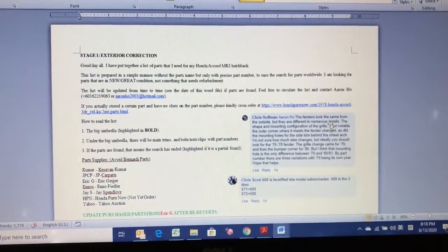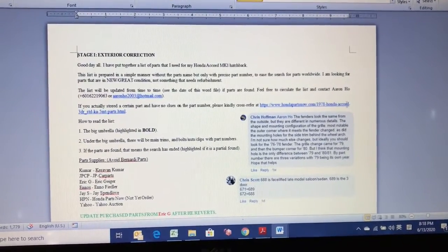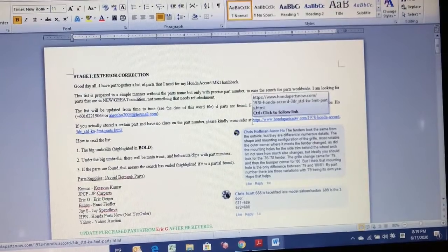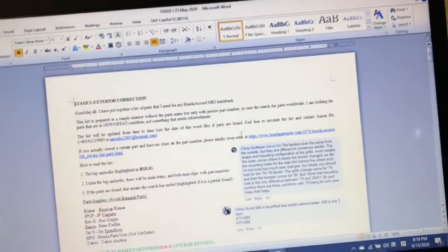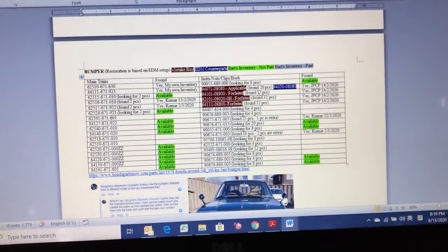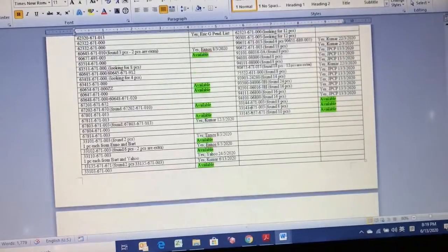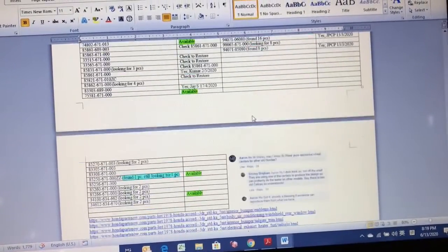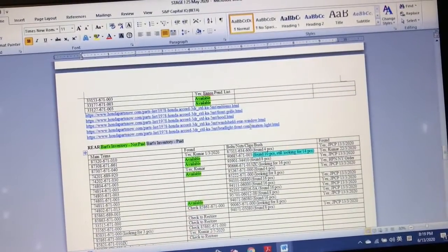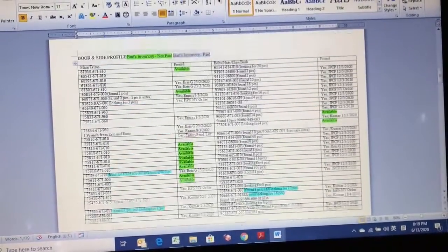I'll show you now — you can see this is the list. I call it the Stage One List: the exterior correction. I had to go through all the exterior diagrams they used for the assembly line back then. All of these are part numbers for different parts: flat bumper, door and side profile, front, rear, roof, and wheels.